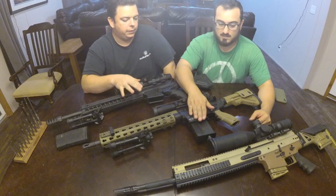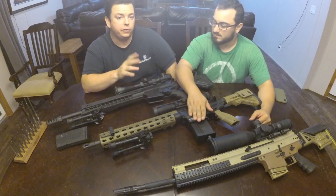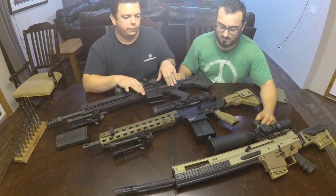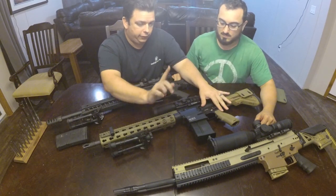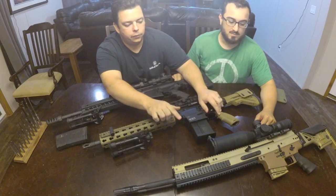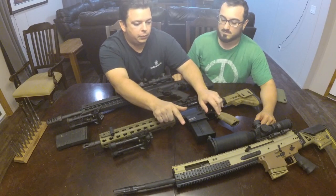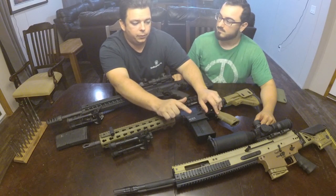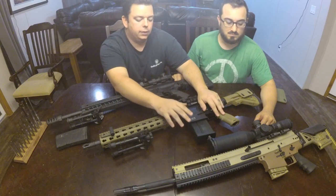Speaking of similarities — they're all very simple to take apart. The SIG comes apart just like every other AR you've ever touched. The SCAR comes apart just like the SCAR 16 and 17 — there are a million videos on it, it's very simple. The HK has an asterisk on that, which I'll get back to.